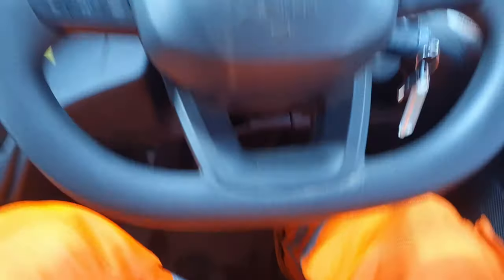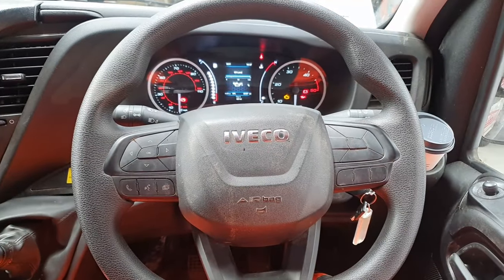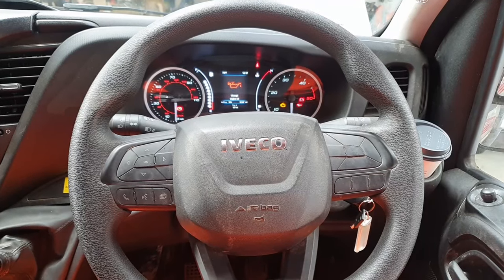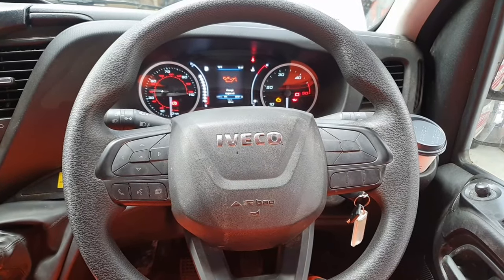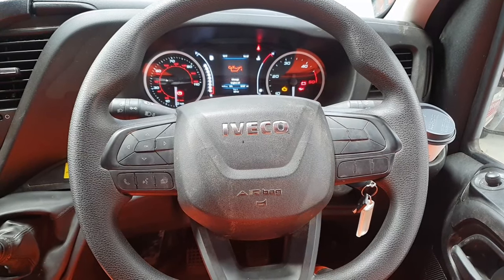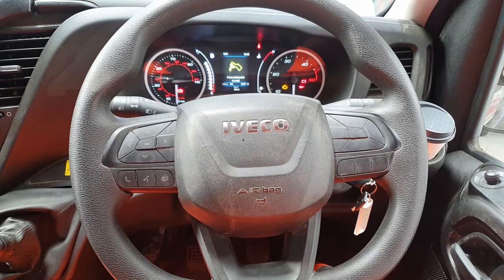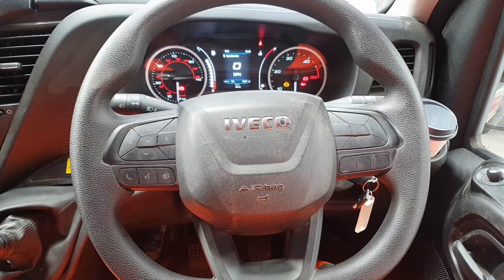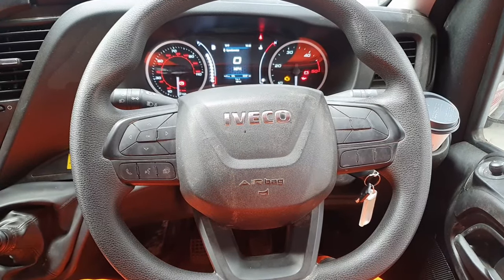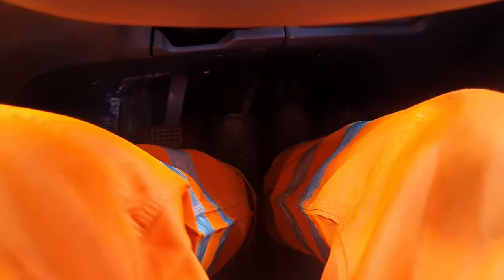Now the first thing we're going to do is press and hold the accelerator pedal and wait 15 seconds. So we're just going to wait and count that down. Once we've done that and waited 15 seconds, we're going to pump the brake pedal 10 times.